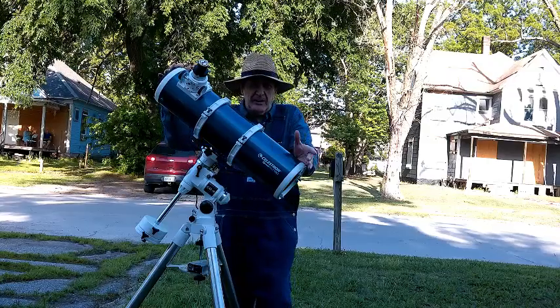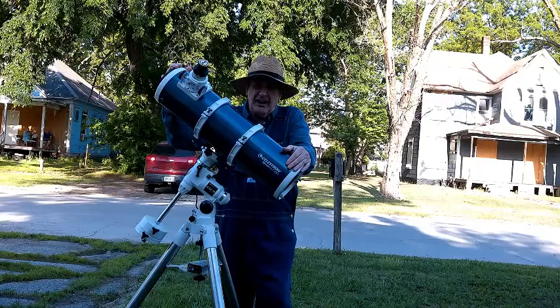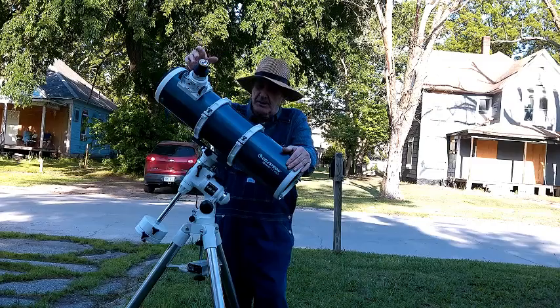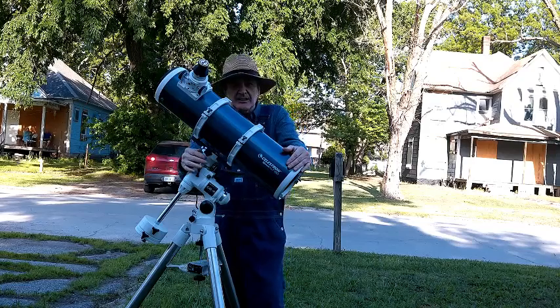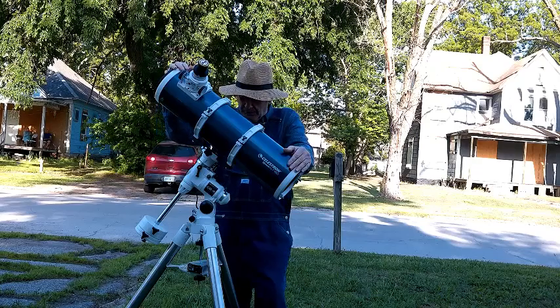It's kind of heavy for the elderly and feeble. It weighs 12.4 pounds without the finder scope, camera, or eyepiece. It's not difficult to collimate, and once collimated it holds collimation for a long time.